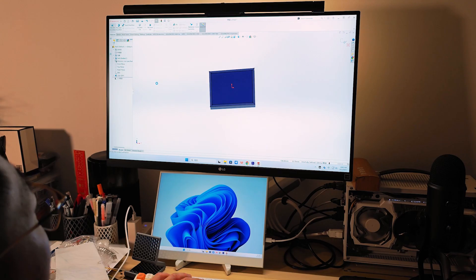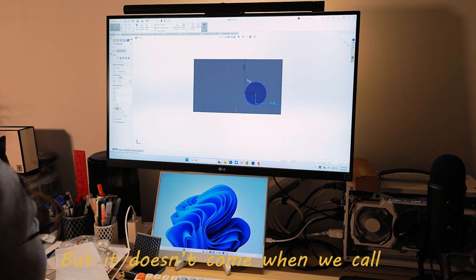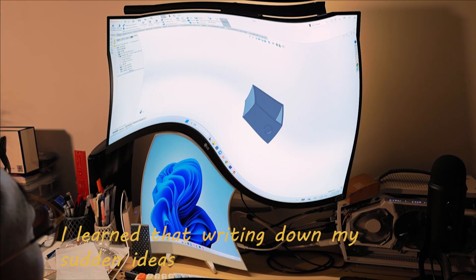And I know it's time to design. Design is never easy — we chase inspiration but it doesn't come when we call. After countless disappointments, I learned that writing down my sudden ideas, no matter the time or place, is a good habit.